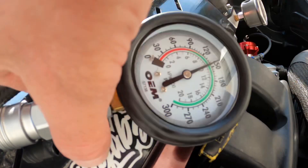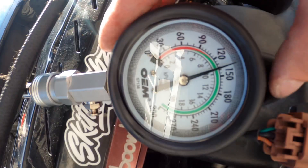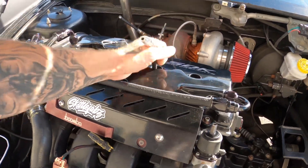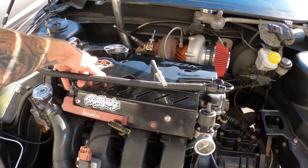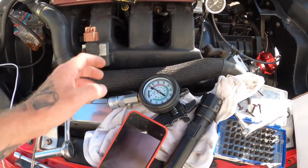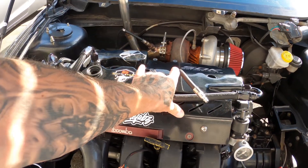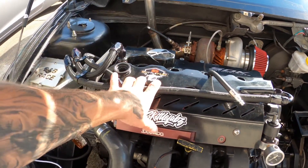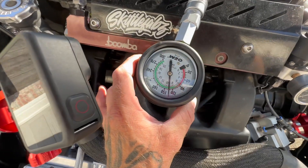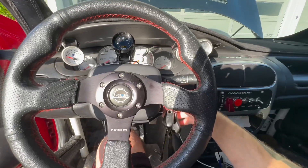Cylinder number one reads just under 150. Now we're doing cylinder number three — I have to double-check and make sure I take pictures after every single cylinder, just to have video and photo reference. Always take pictures before and during disassembly. Cylinder number three reads about 130. Now cylinder number four also reads 130.